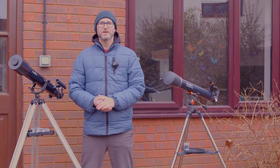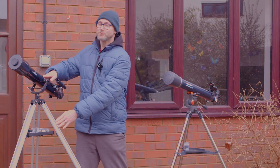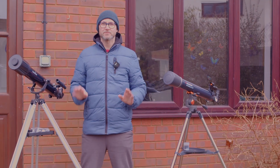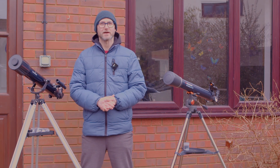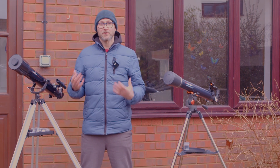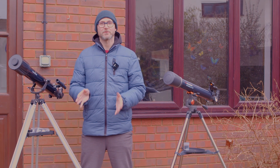Hello folks, today we're going to be looking at two entry point refracting telescopes: a Skywatcher Mercury 707 and a Celestron Astromaster LT70. These are both 70mm refractors with 700mm focal length, which equates to an f10 focal ratio. They're both on lightweight alt-azimuth mounts and both cost exactly the same — £119, which is going to be similar in euros and dollars.